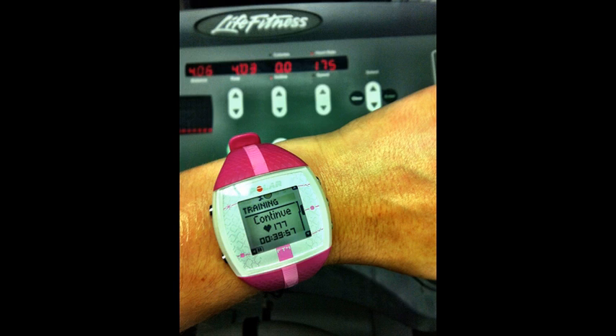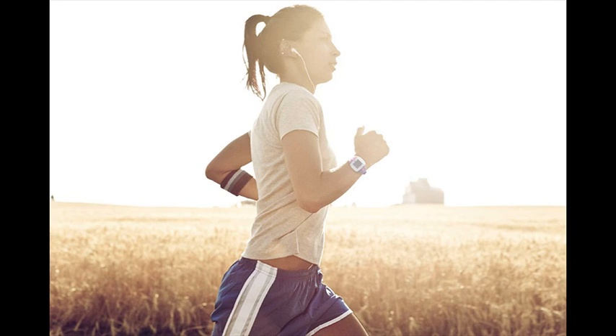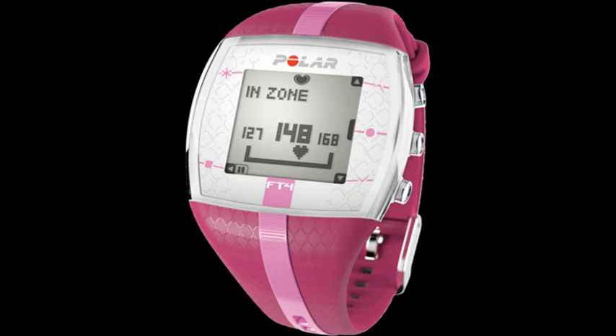Train to your own beat with the Polar FT4 heart rate monitor and make sure your every move is counted for. It's designed for those who want basic heart rate-based features to keep their fitness training simple.